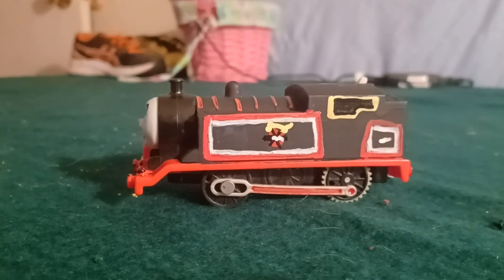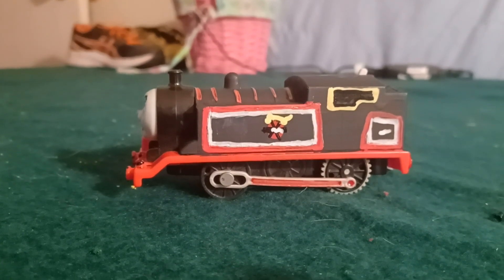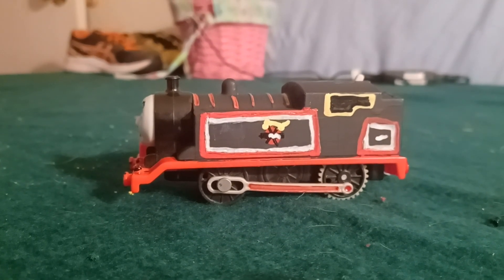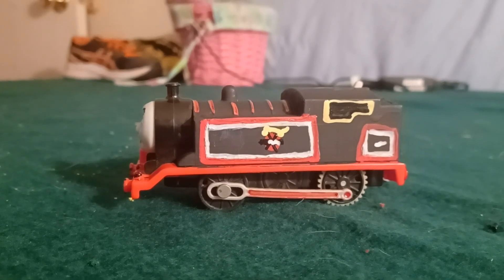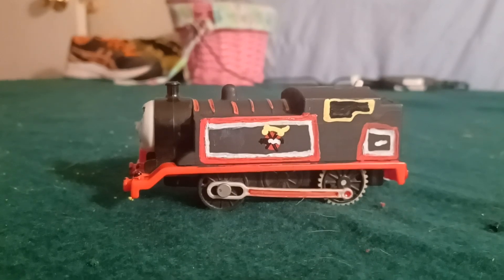Hello everybody, I'm going to be starting a new series on my channel where I show you customs I made over the months, tell you how I made them, and maybe show some running footage — or maybe not, because I don't have a layout set up at this point.